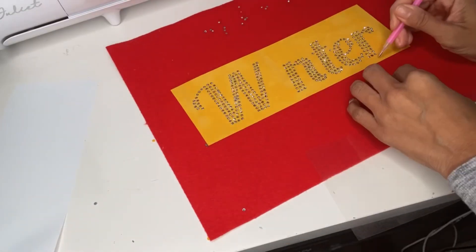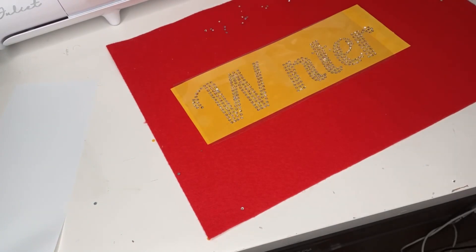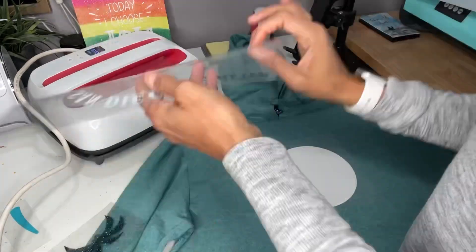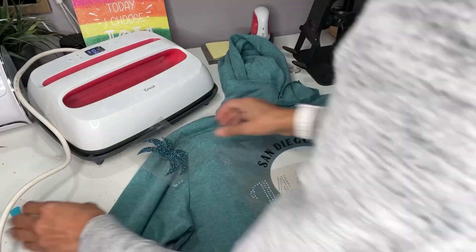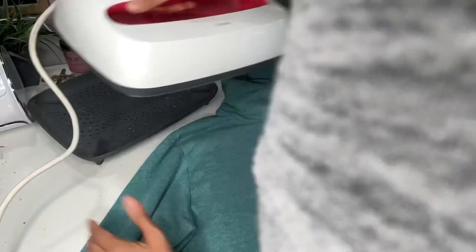Then I took my transfer paper, put it on top of the word, pressed it down, pulled it off, and it was perfect! The first thing I want to do, since I'm doing layers, is line everything up so that I can put it in the right place before I iron it on.